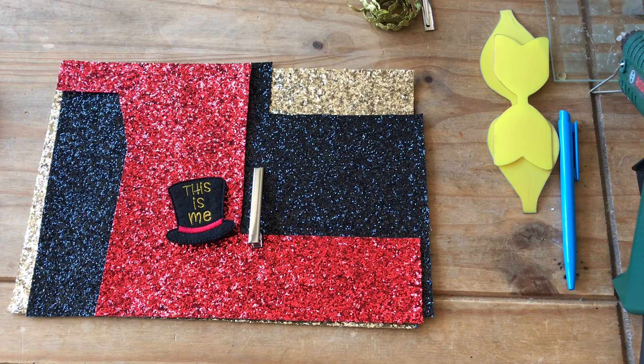Hi everyone and welcome back to Ellie Pops' Bespoke YouTube channel. Today I'm gonna be making my Greatest Showman inspired This Is Me bow.